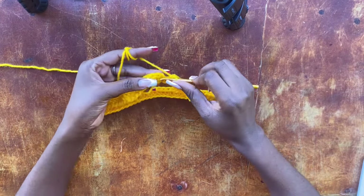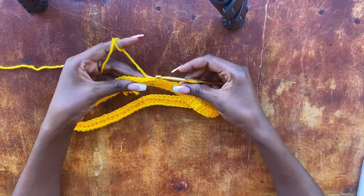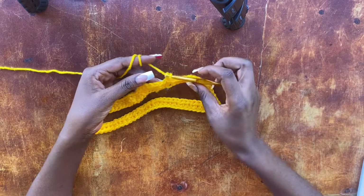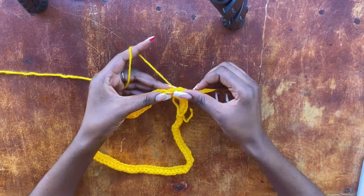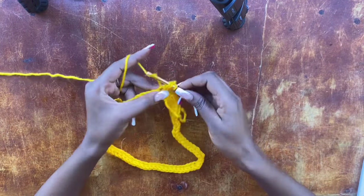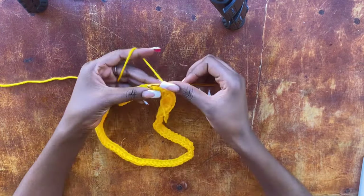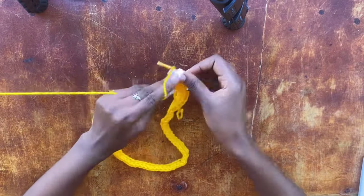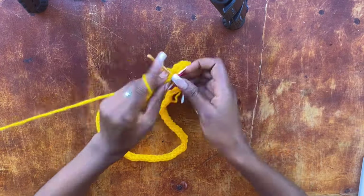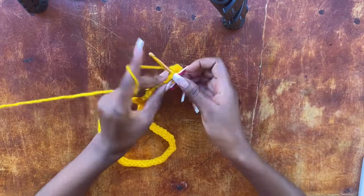At the end of the row, work a slip stitch into the second chain stitch of the two chains that started the row. The two chains do not act as a stitch — they are just turning chains. Then chain two and turn your work. We are working in rounds, so do not forget to turn your work. Turning keeps our seam line straight; if you don't turn, your seam line will be diagonal.